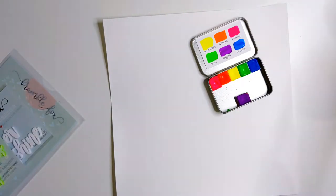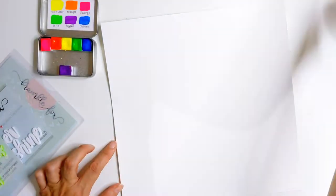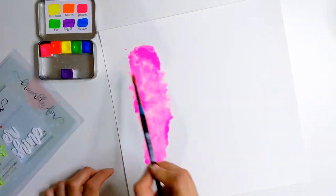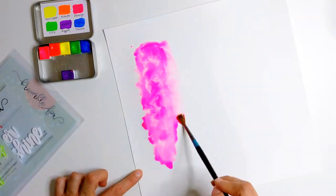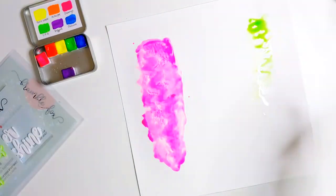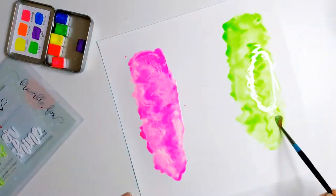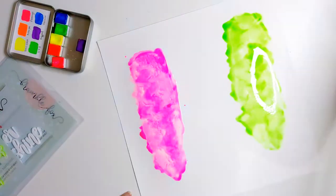I have these lovely neon watercolours which tie in so beautifully with the fluorescent little sunshines and palm trees and they just coordinate beautifully. These are the perfect choice for my background. I've chosen three colours: neon pink, neon green, and neon yellow, and I'm just working on each colour individually at first.